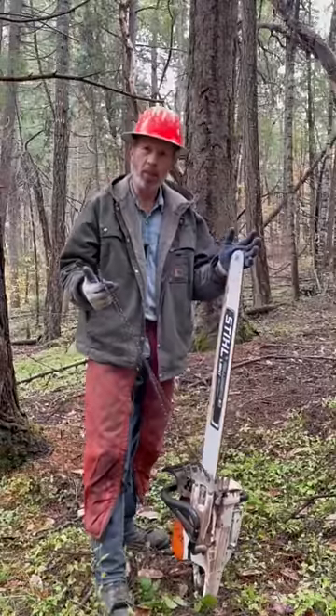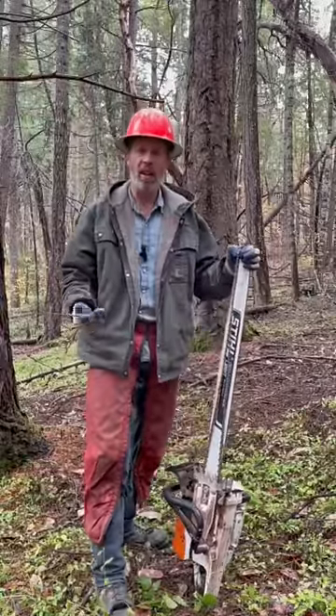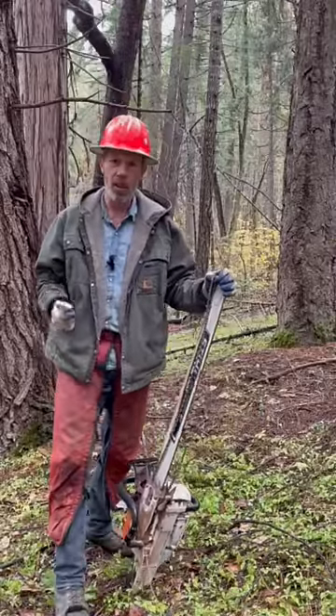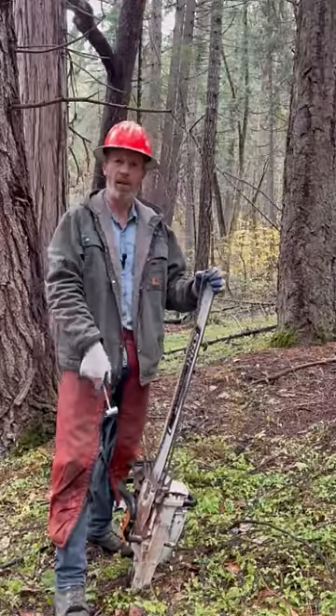If you throw a chainsaw chain, how do you put it back on? Most people take their wrench, take off their bar nuts — they do it the long way. I'm going to show you a faster, easier way to put your chain back on, the way we've been doing it here in the Pacific Northwest for decades.